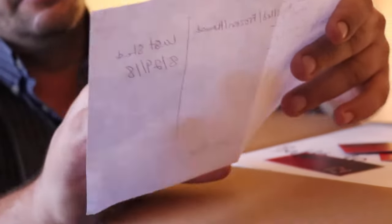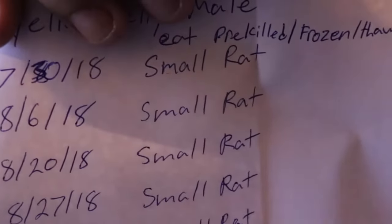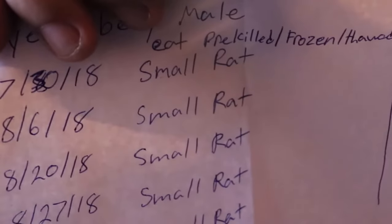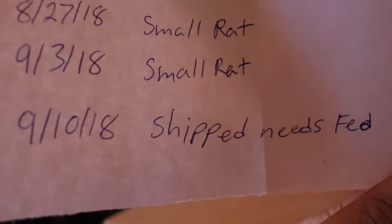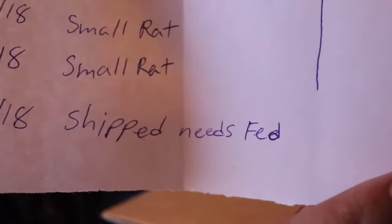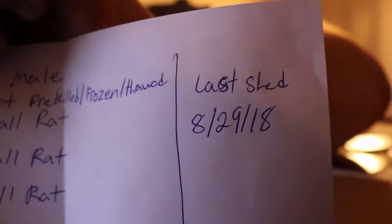This is actually really, really cool. Thank you, Timothy, for supplying me with this information. As you can see, it is a male. I've got all of the dates that he ate, and the date that he was born. He was shipped yesterday and he needs to be fed. I also have his last shed, which was 8-29-18. I love having that information.